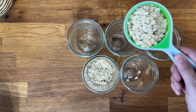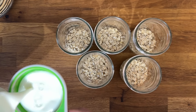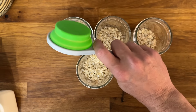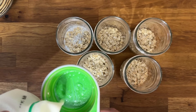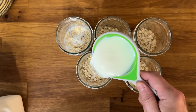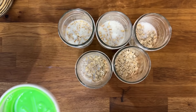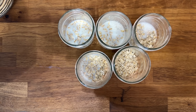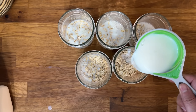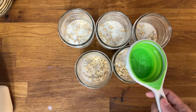You want to make sure that you're not using the quick oats — just regular oats. Go ahead and add a half a cup of oats to each one of your mason jars, and then add a half a cup of milk to each jar as well. You can stir this if you want, but I actually do not stir mine because I like the texture it gives. You can adjust the milk amount if you like your oats less soupy.